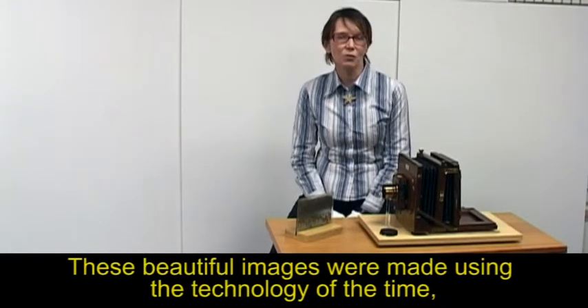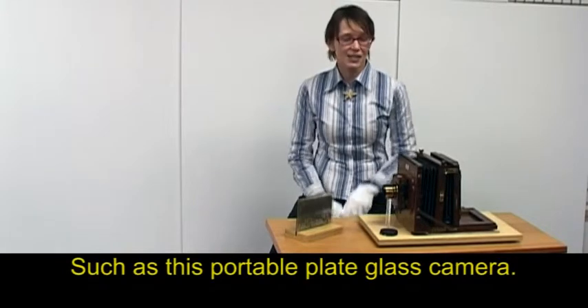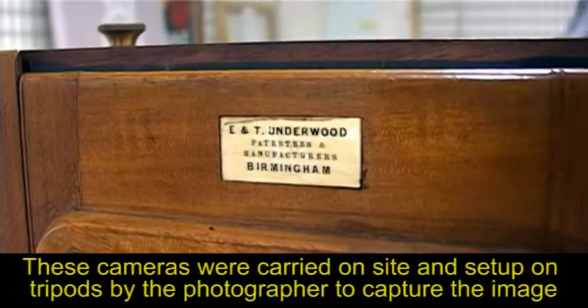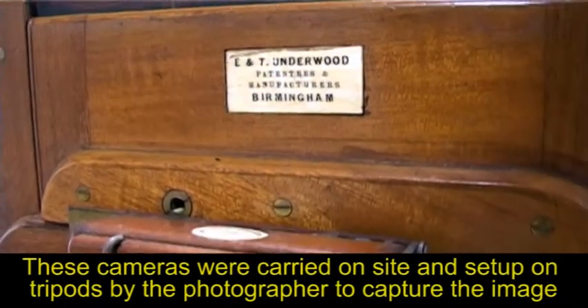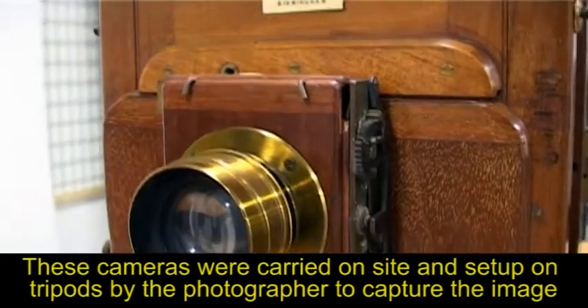These beautiful images were made using the technology of the time, such as this portable plate glass camera. These cameras were carried on site and set up on tripods by the photographer to capture the image.